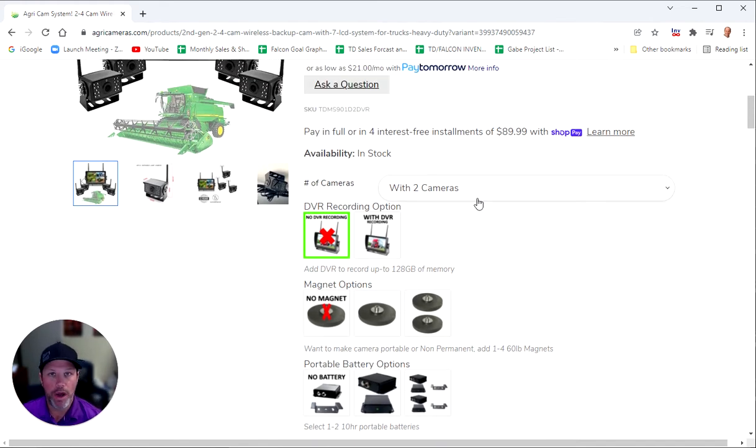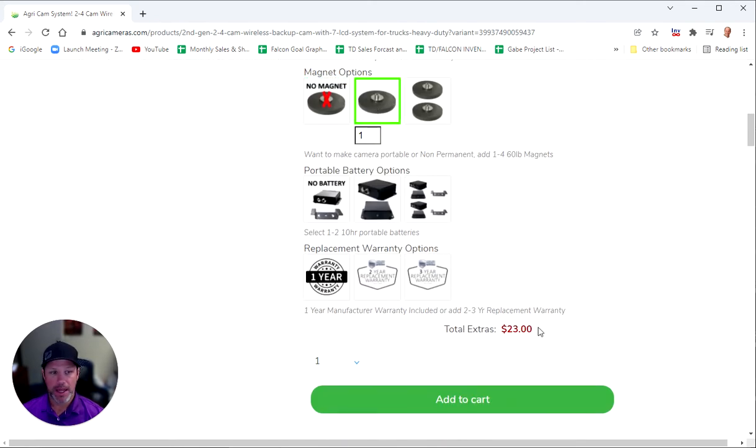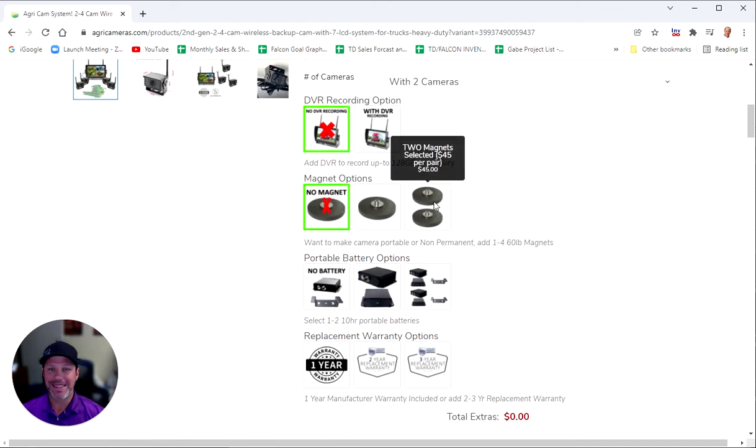If you wanted one or more of the cameras to be completely portable, you can add a heavy duty 60 pound magnet. This magnet allows you to have a camera that's completely portable — it doesn't have to be drilled, installed, or zip tied to a location. You can choose one or two magnets here. One magnet is $23 and two magnets are $45 before discount.